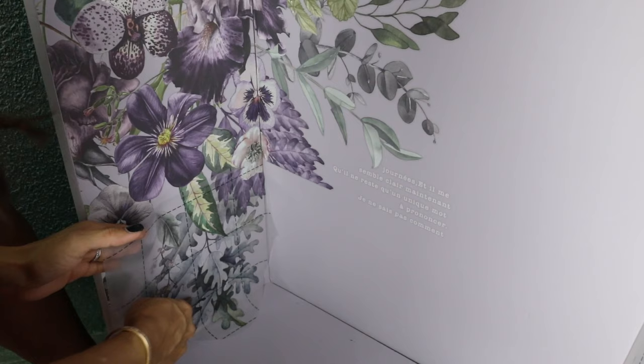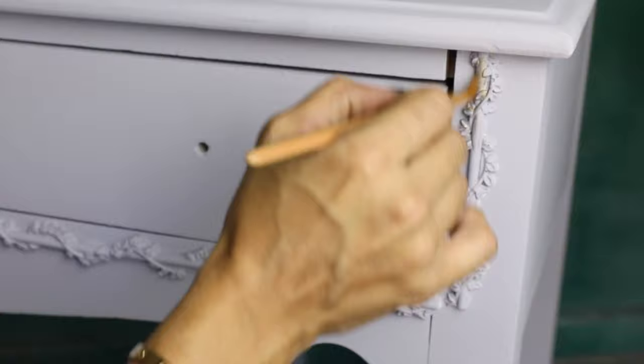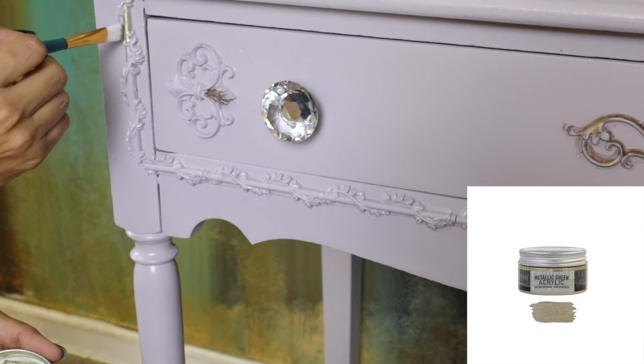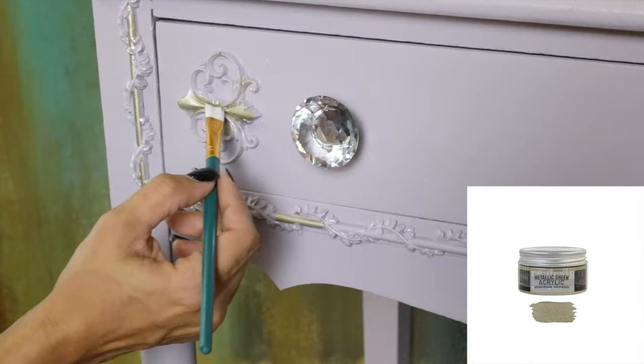For the molds, I started using the Diamond Dust Wax but it wasn't bright enough for me. So for the other side I switched to the Champagne Acrylic paint by Redesign with Prima. This color is perfect — the coverage it gives you is awesome, and it's not too bright or too yellowish, so it's absolutely perfect for this piece.